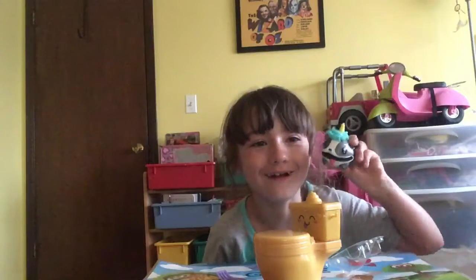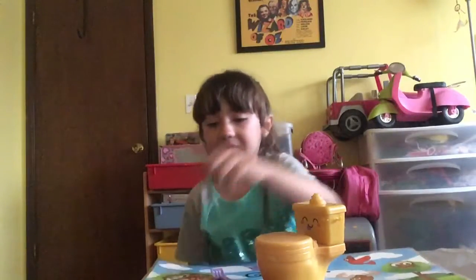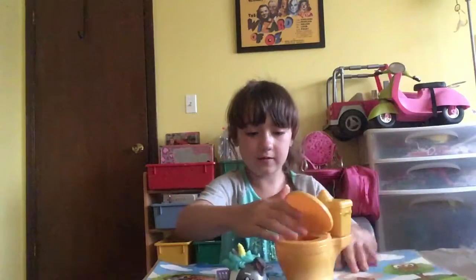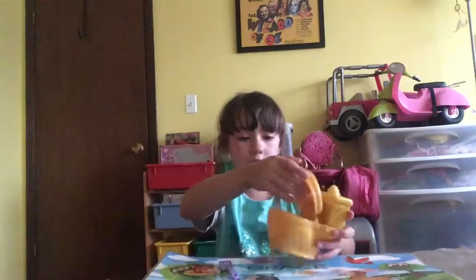That's so cute. Nom, nom. And this is our guy. There we go. Oh wait, first — hold on, little guy. I need to put water in. He's bored.